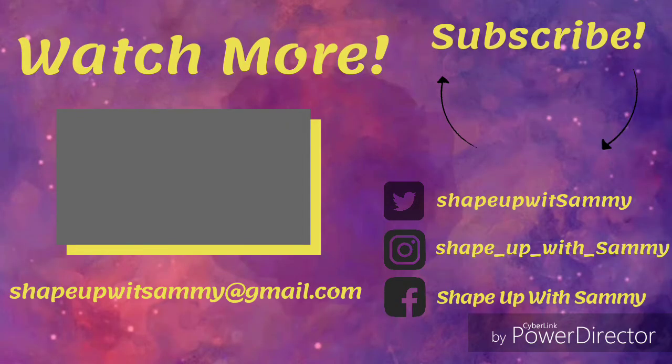Thank you all for watching. If you made it all the way through, I really appreciate it. Give this video a big thumbs up and hit the red subscribe button along with the bell so you can be notified every time I post a video, because you don't want to miss the content I have to offer. So hopefully y'all come back and Shape Up with Sammy. See you!